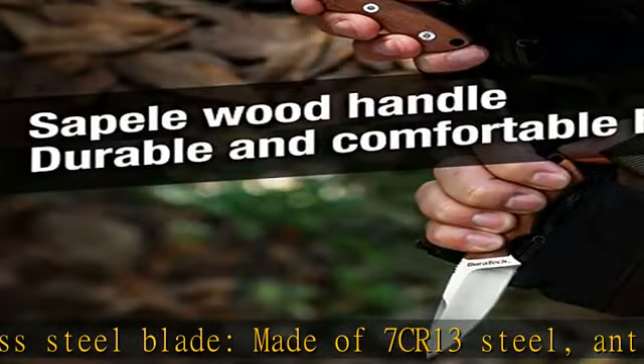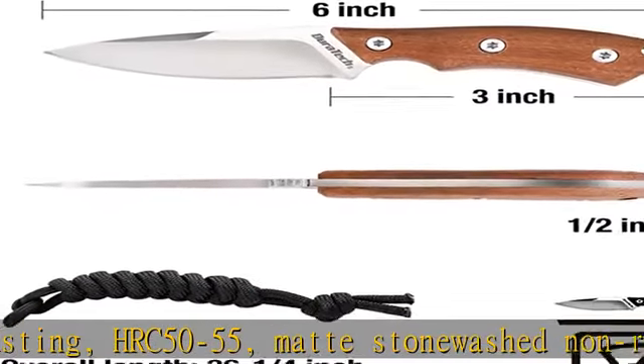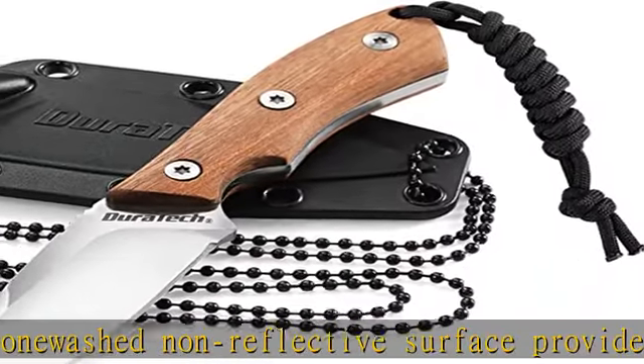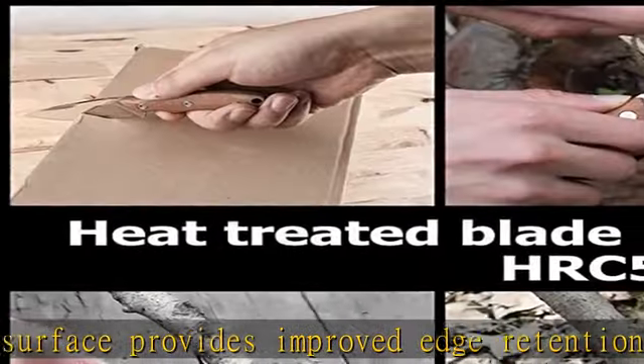Corrosion-resistant sapilwood handle with sheath and necklace. Lightweight and textured sapilwood handle provides comfortable grip and balance. Ergonomic handle groove is non-slip. Featured with sheath and chain for convenient daily carry and storage. Hang on the neck survival paracord.